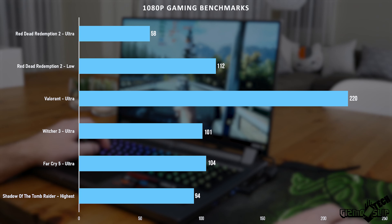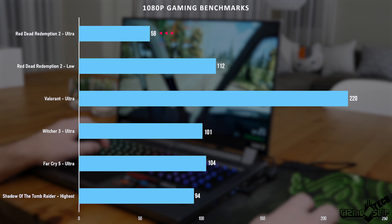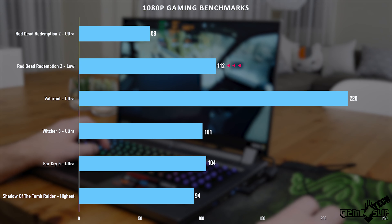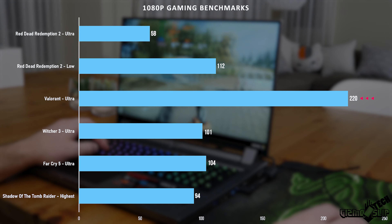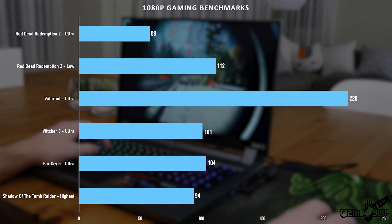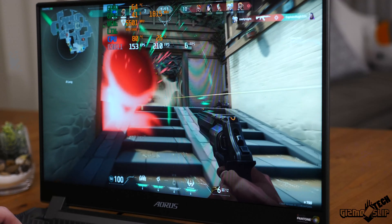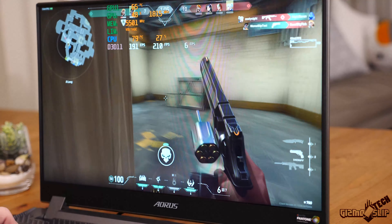Looking at 1080p gaming benchmarks: Red Dead Redemption 2 on Ultra got 58 FPS — right in line with expectations. On Low it hit 112 FPS, so with some modern games you'll struggle to push 60 FPS on Ultra. Valorant on Ultra got about 220 FPS, The Witcher 3 got 101 FPS, Far Cry 5 got 104 FPS, and Tomb Raider got 94 FPS. Overall really solid performance, right in line with what I'd expect for an RTX 2070 Super Max-Q.